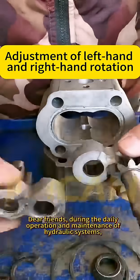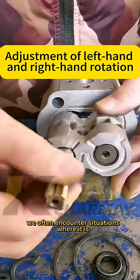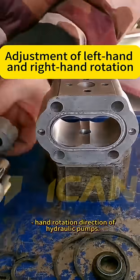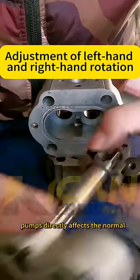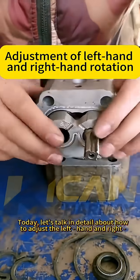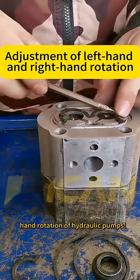Dear friends, during the daily operation and maintenance of hydraulic systems, we often encounter situations where it is necessary to adjust the left-hand or right-hand rotation direction of hydraulic pumps. The rotation direction of hydraulic pumps directly affects the normal operation and working efficiency of the entire system. Today, let's talk in detail about how to adjust the left-hand and right-hand rotation of hydraulic pumps.